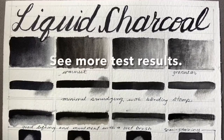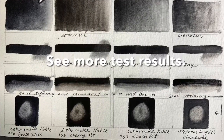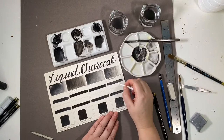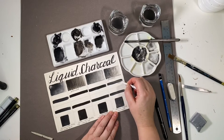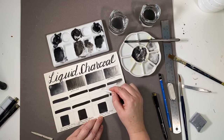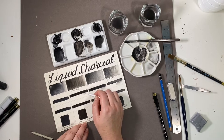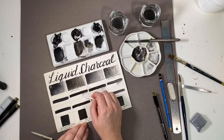I love making sample charts for this. Let's explore some of the drawing properties of these liquid charcoals. Smudging with a blending stump is possible with minimal effect — I can get shading, but I won't obliterate the edge. All four products perform equally.